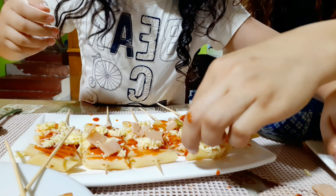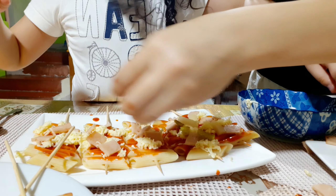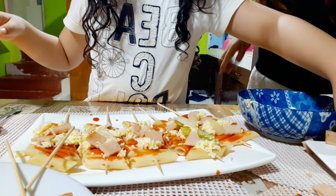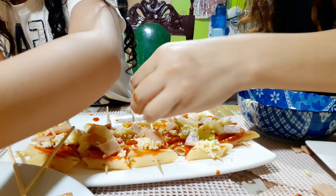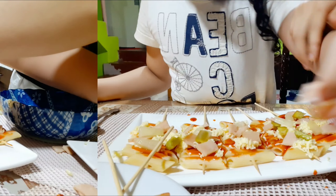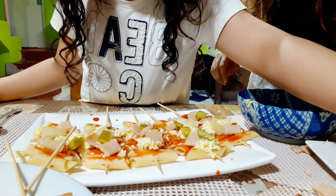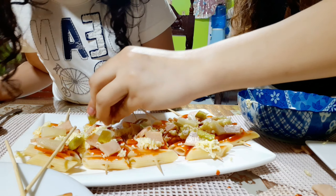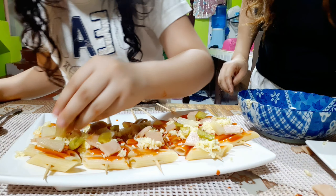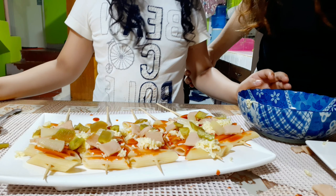So next we put cheese. I will put cheese. It's like pizza guys - it will melt, I swear it's so yummy!